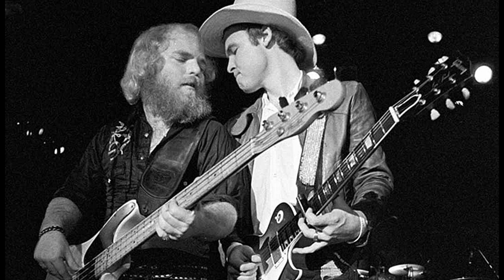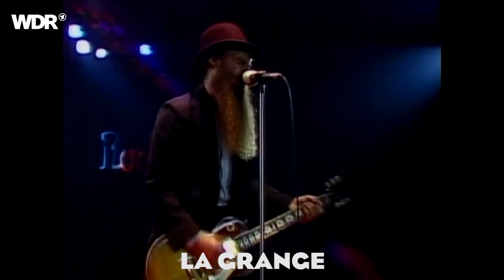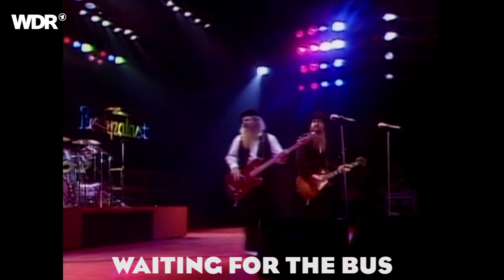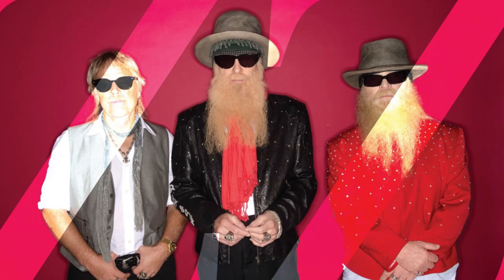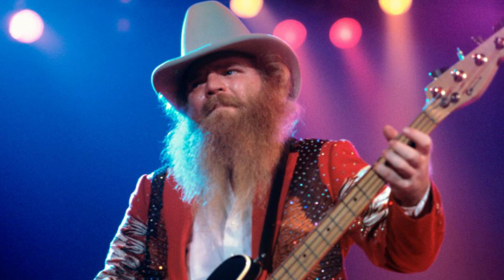Number four: bass on the downbeat, guitar on the upbeat. Another recurring theme in the music of ZZ Top is the bass and drums playing on the downbeat while the guitar's main accents are on the upbeat. This cool combination creates the foundation of many of their hits. There are a lot of cool little nuances here and there — for example the slap bass line of 'Thug,' or the way Dusty uses syncopation to push the main guitar riff. The intro of 'Just Got Paid' is also worth mentioning, with this cool harmonization between bass and guitar.